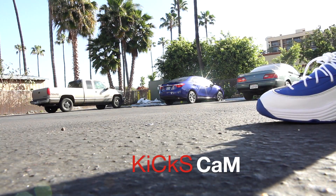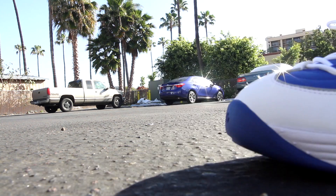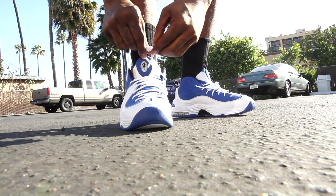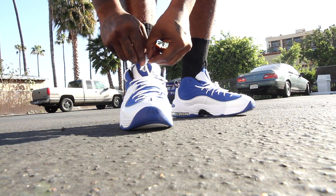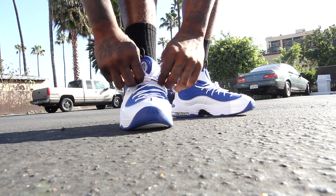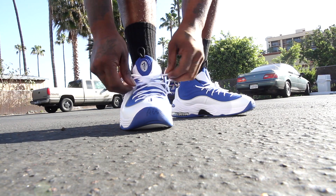The thing about Penny Twos — I remember these ones always had a snug-ass fit. Like, go up a size type fit, you feel me? You already know I ain't tying these up. You gotta know that about me by now. I'll figure out what the joint does.